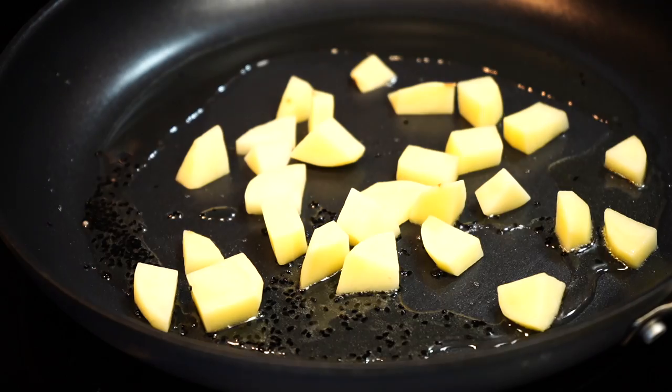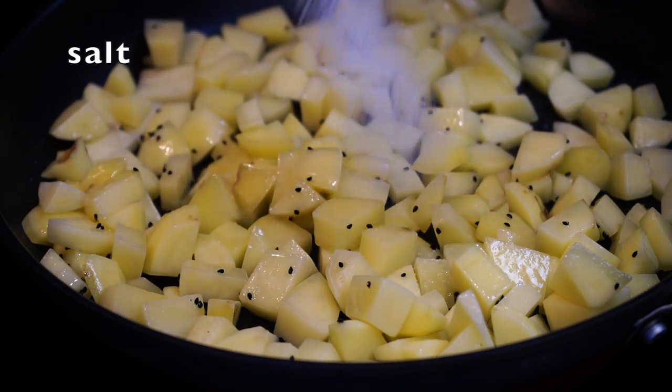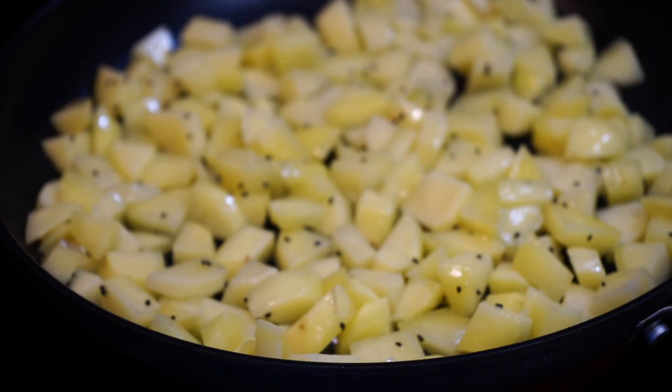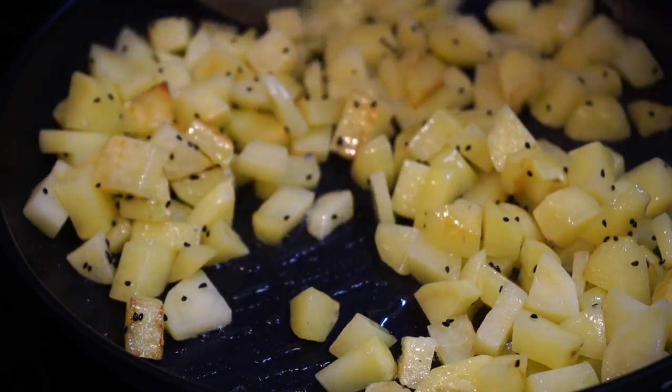Potatoes enter the pan. Fry them on medium high heat for a few minutes. Add salt, then cover on medium low heat till the potatoes turn tender. From time to time uncover, give a stir and cover again.